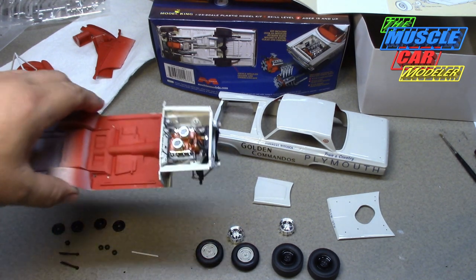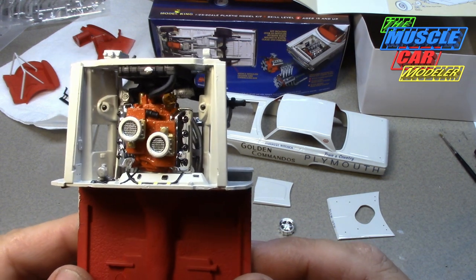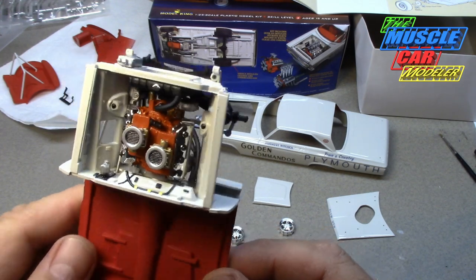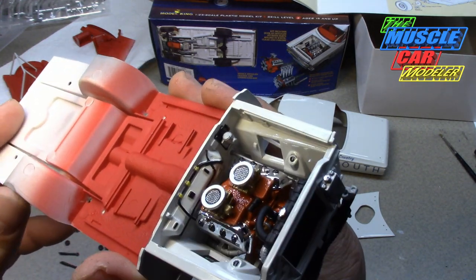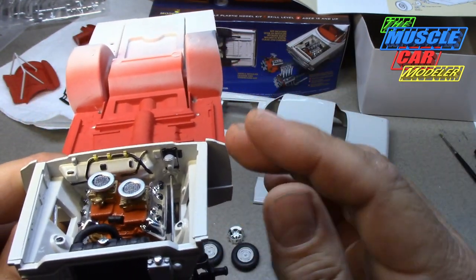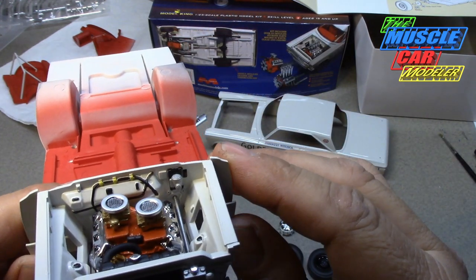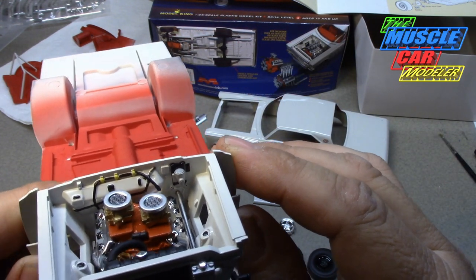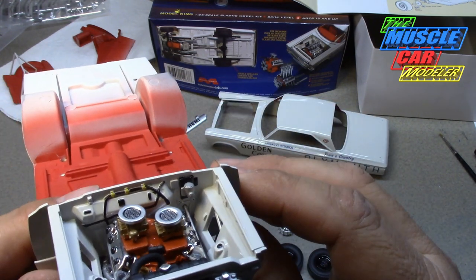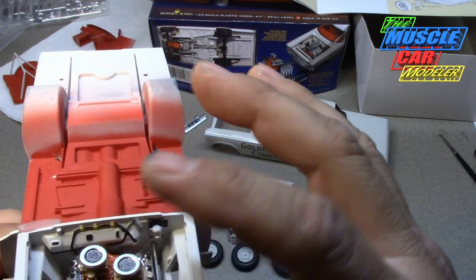The scoop basically just needs to be glued on. The chassis is going really well — the Hemi engine is fully in there, just detail painted. I didn't add any wires or extra detail; I'm building this straight out of the box and just highlighting what I can with paint brushes. I painted the wiring harnesses on the firewall — in my reference pictures they were kind of an off-white, a cream color, so I painted those light yellow to replicate the original cars.